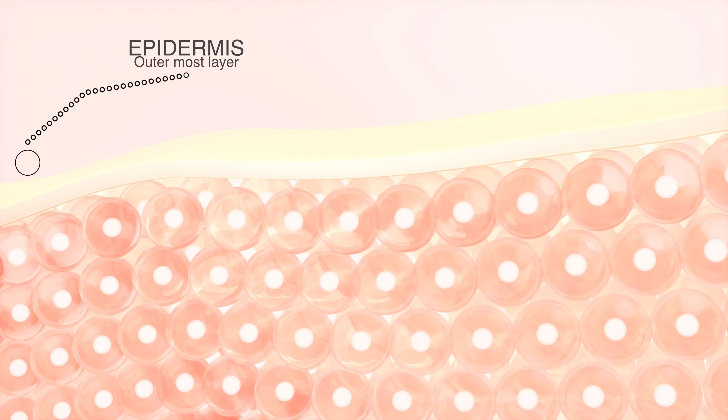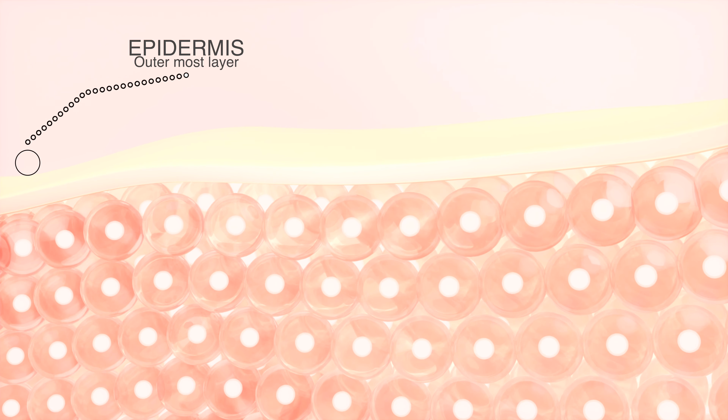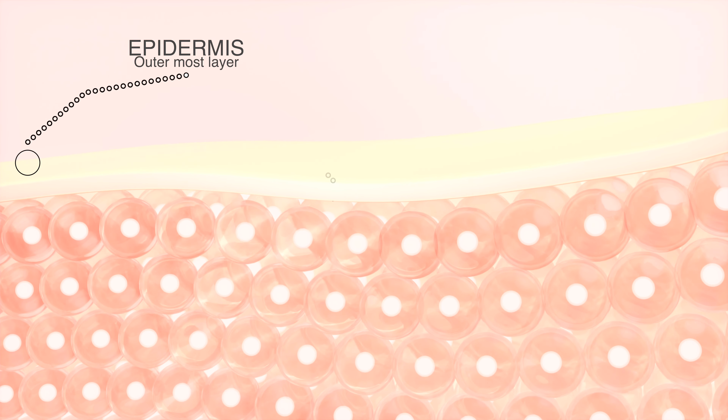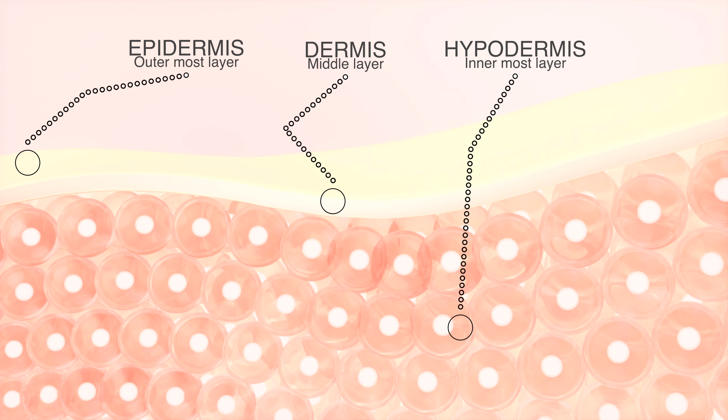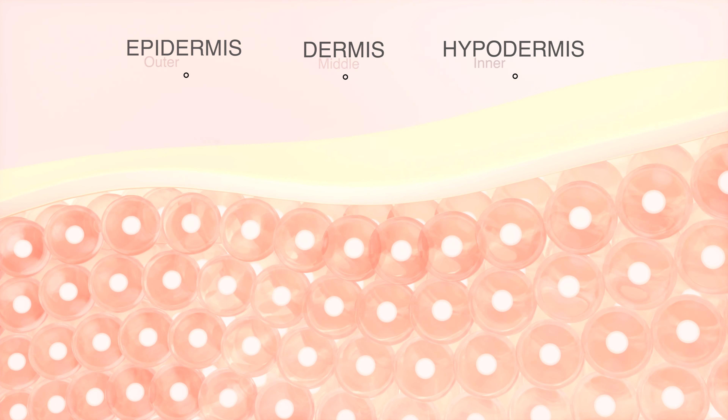A healthy skin will glow. A permanent glow is a glow which comes from within. Our skin is three layers deep: the epidermis, which is the outermost layer, then the dermis, and then the innermost layer which we call the hypodermis. The trick we showed you at the beginning is restricted to the outermost layer — if you follow it every day you may see better results, but anything permanent takes time and real effort.